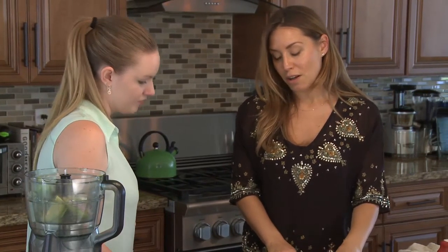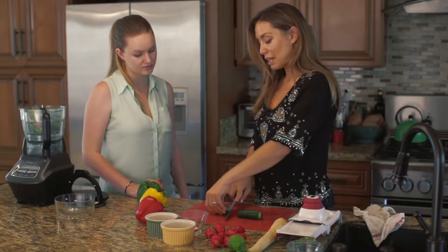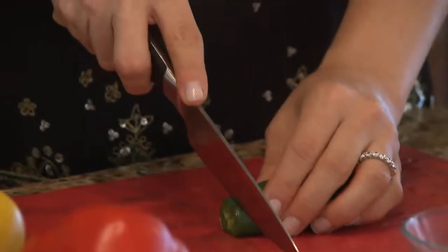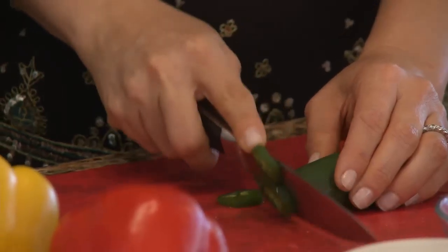Same concept here — although the fumes do not come into your face, they can get all over your fingers, so you want to make sure that you don't rub your eyes. Some of this jalapeño is going to be for garnish, so we're going to slice it accordingly.